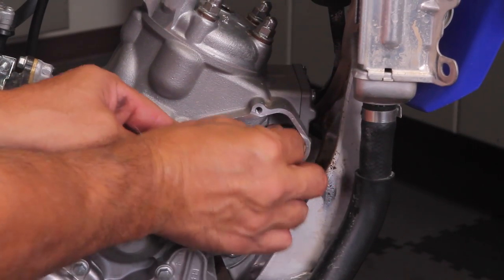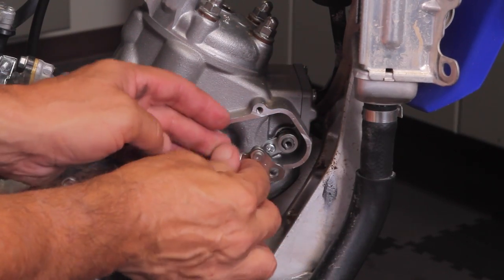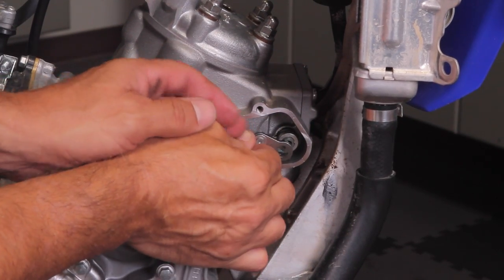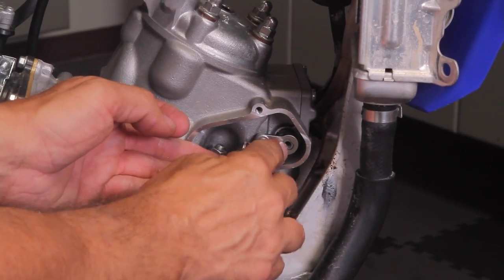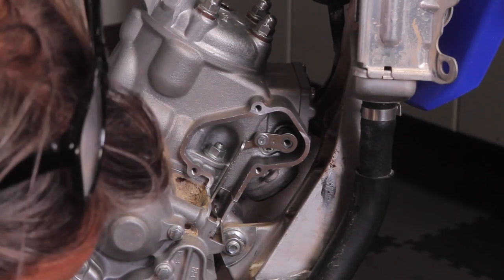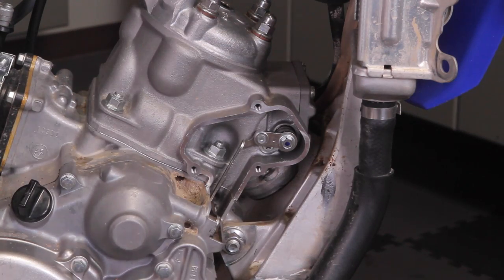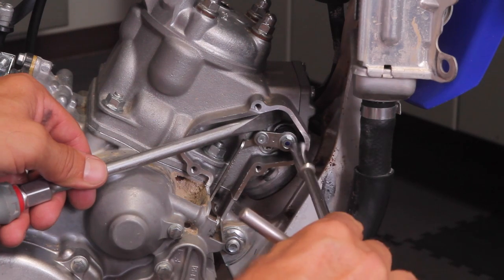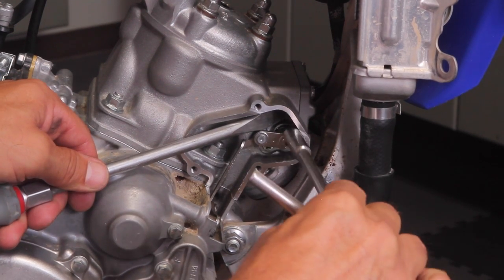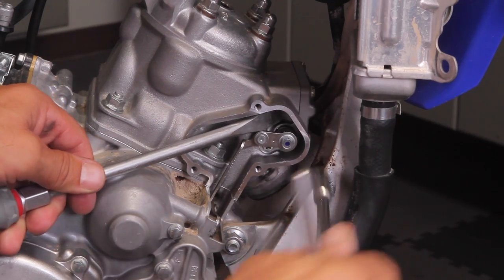For the power valve linkage, put the collar back on and pull it up a little bit so it fits onto the linkage, then tighten everything down. When tightening down the power valve linkage, put something in there so you're not damaging anything internally — this prevents movement while you tighten it.